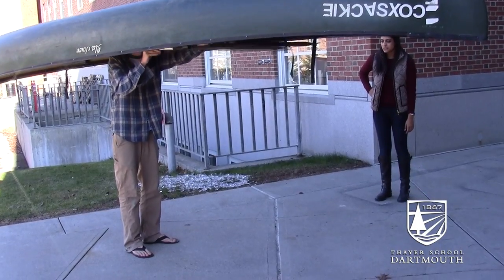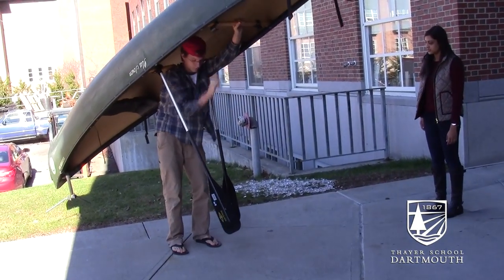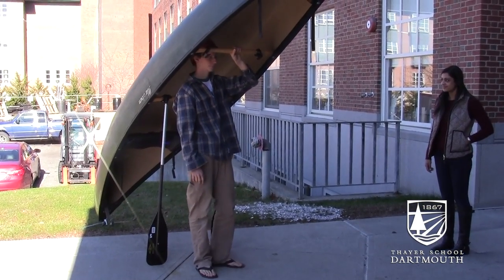You flip the boat over, open up the stabilization device, and as you're lifting it, the paddles drop down and hold the weight of the canoe. Then you can walk underneath it and begin portaging to carry it over your head for as long as possible.